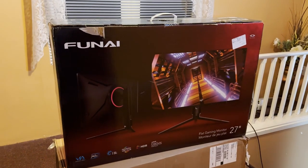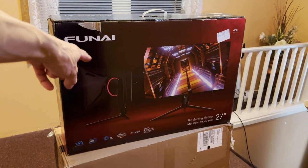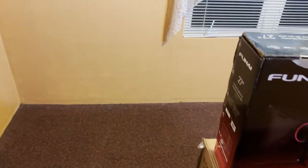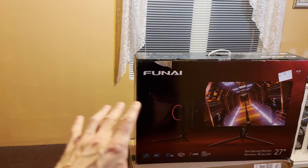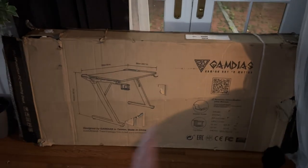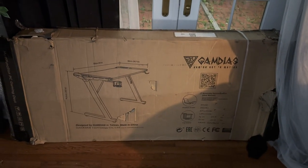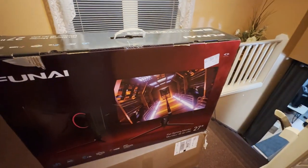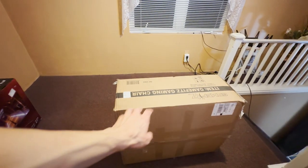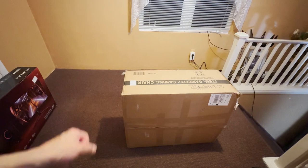Here is the gaming monitor — the Funai. It's 27-inch, 240 hertz, and it also does 4K and 1080p, which is going to be awesome. I can't wait to get the lights set up in here. I'm going to get everything set up in this corner over there. We got to set up the gaming chair first, then get the desk set up — this is going to be pretty awesome. And this is the box with the gaming chair right there, so let's get going. He's going to love it.